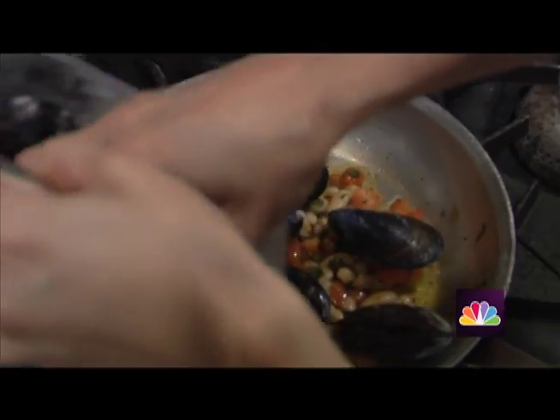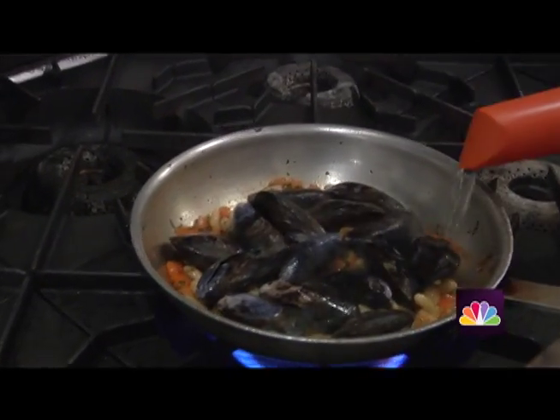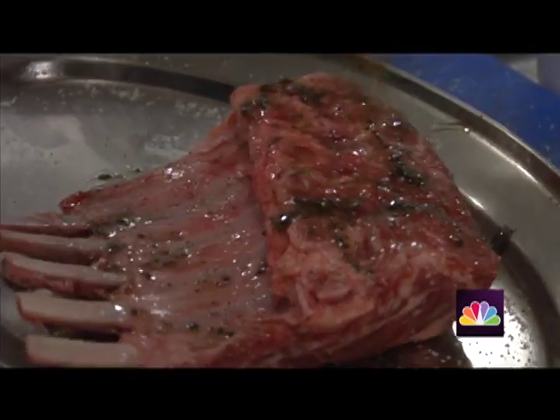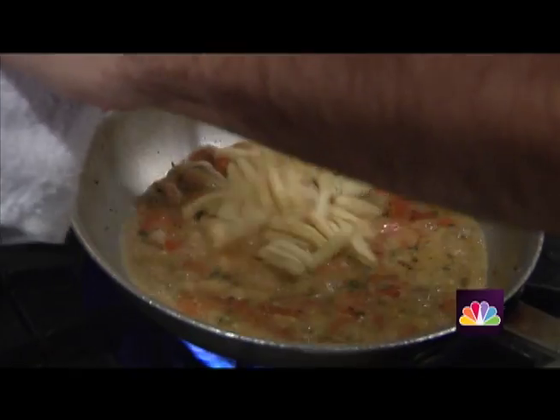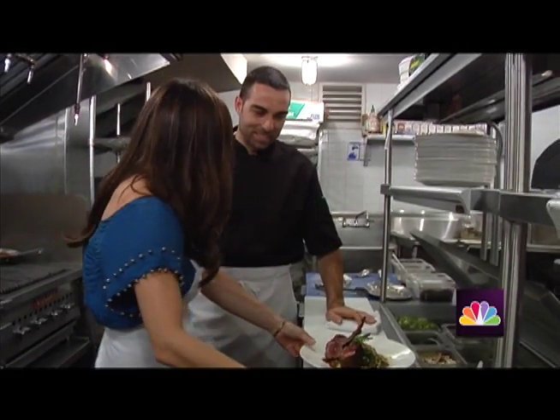And then we can add the beautiful mussels that I have over here. That's a little white wine. Oh, these look delicious and beautiful.